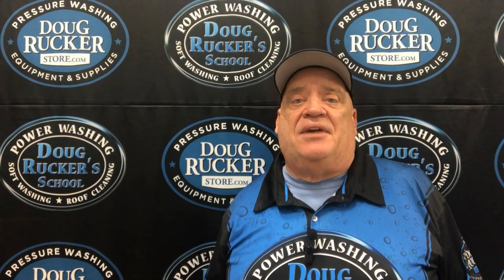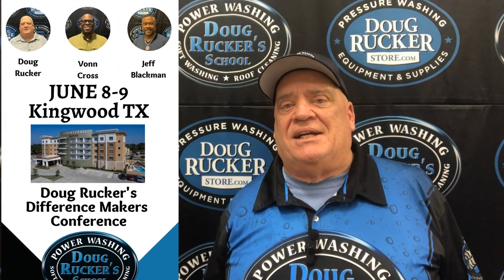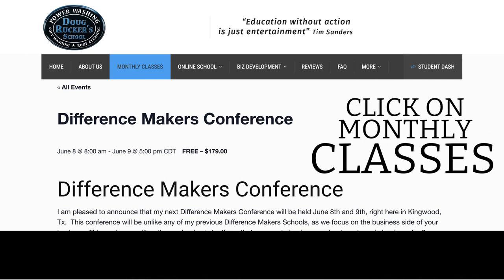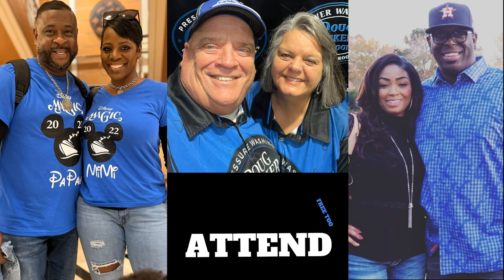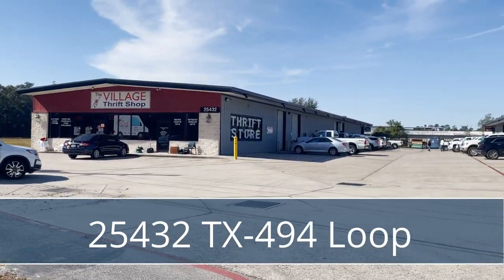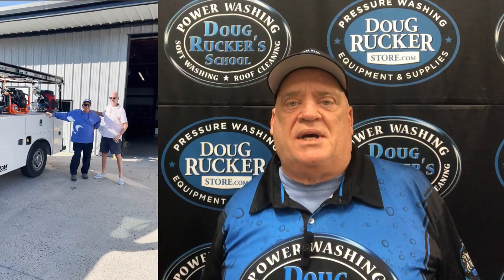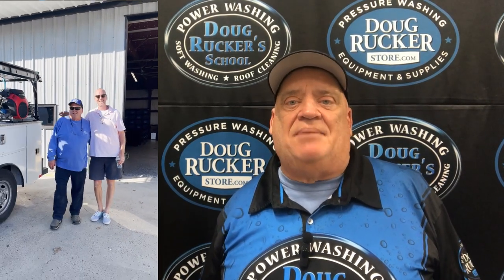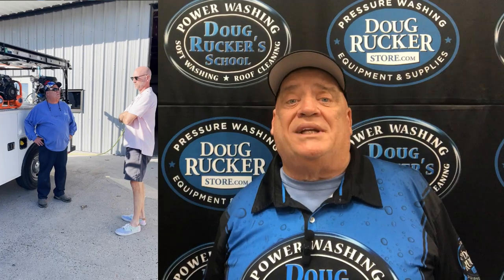Don't forget the Difference Makers Conference. Our next one is coming up June 8th and 9th, right here in Kingwood, Texas. You can go to PressureWashingSchool.com, click on events, and get registered for that. It's going to be a great time with myself, Jeffrey Blackman, and Von Cross, and our wives will be there as well. We're located right here in the Houston, Texas area, right outside of Humble, Kingwood, and Porter. Stop in, see what all we carry, talk a little shop.